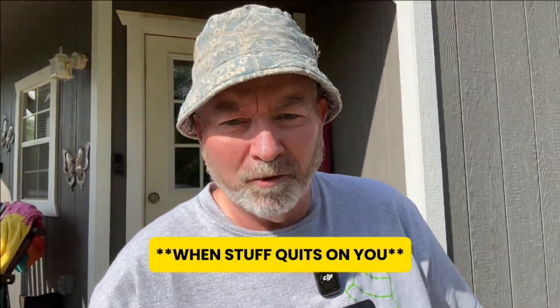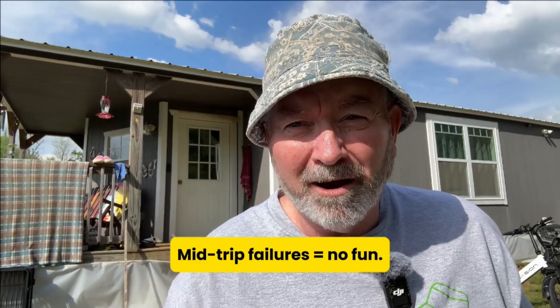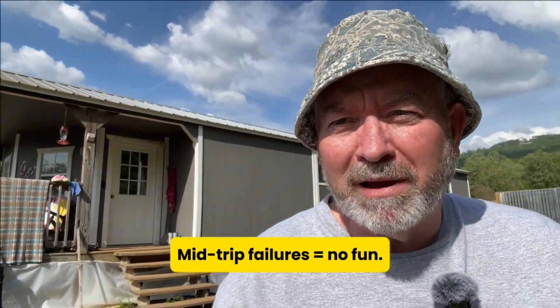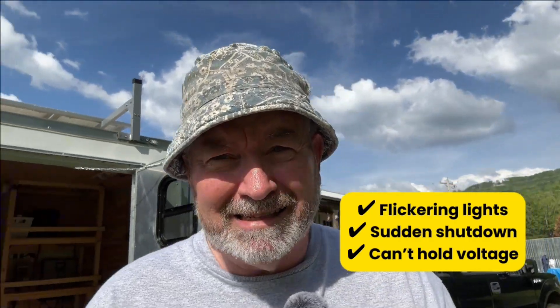You ever have something quit on you at the worst possible time? A while back we took the camper out for a quiet weekend, off-grid, no hookups, just peace and pine trees. About 10 o'clock that night the lights started to flicker and everything just stopped. That was our battery calling it quits. I'd been nursing it for a while, and that night sealed the deal.